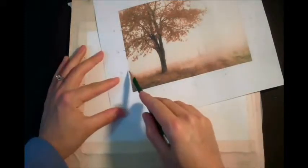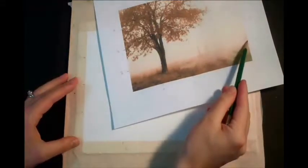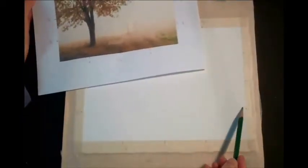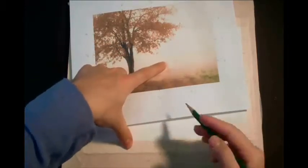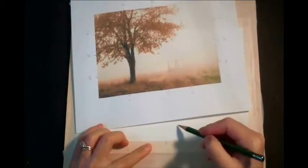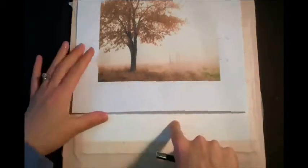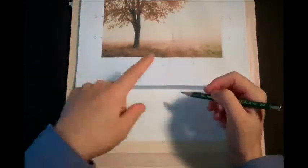The horizon line is a little bit underneath the B point, and then it goes up past the B point on this side. The fence ends about right here, so that's a quarter of the distance between the half and the B. You need to give yourself a vertical measurement and a horizontal measurement for where everything ends. This is going to be on the horizon line, half and B.